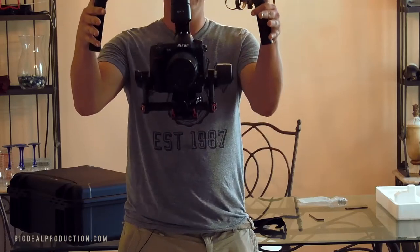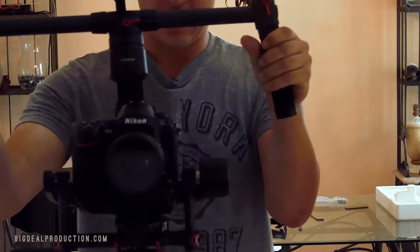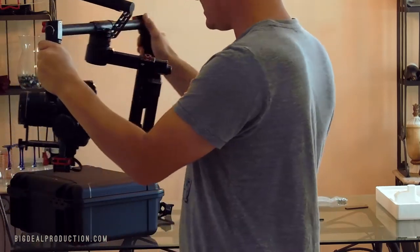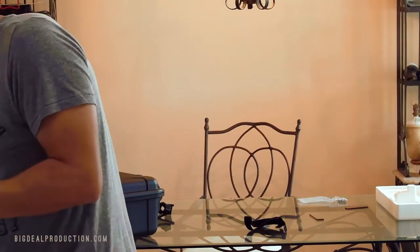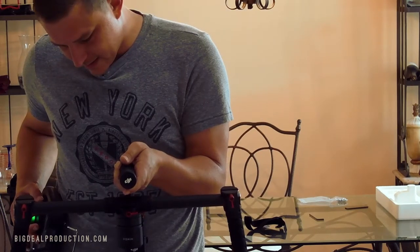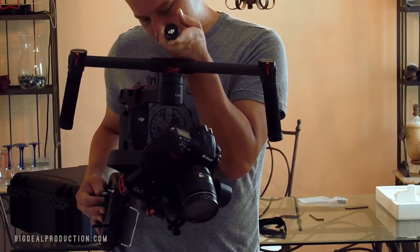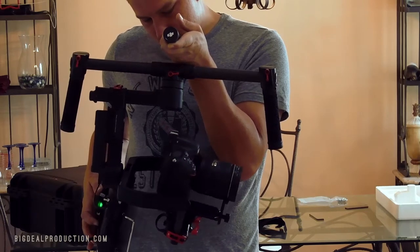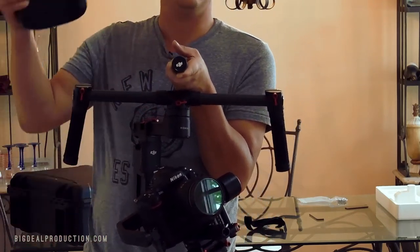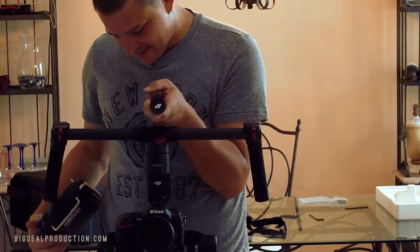Oh yes, look at that ladies and gentlemen! That is epic! Look at that — and maybe if you're skillful enough... look at that. Wow. That is just incredible. There are so many amazing things you can do with this. And then when you've got it all messed up and you want to correct it — oh yeah, that's what I'm talking about!